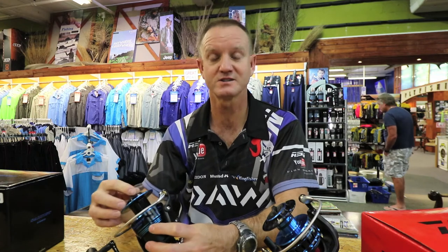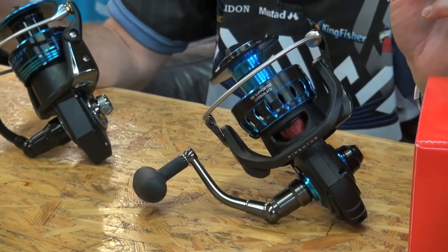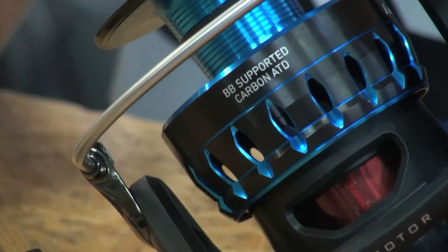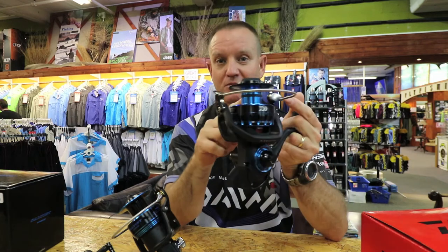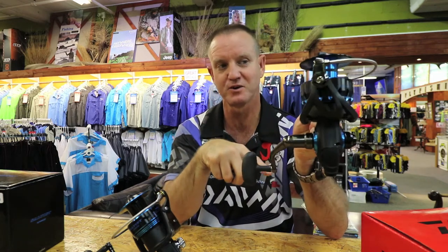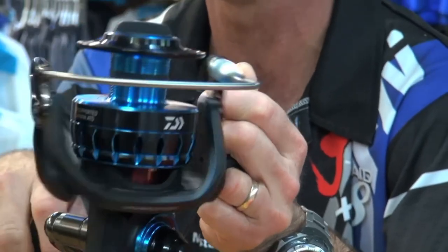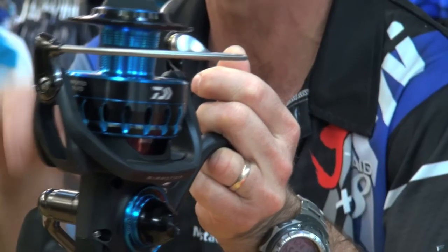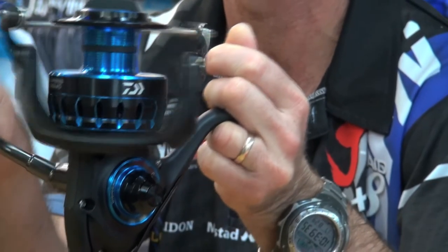A great feature of the Saltist reel is its retrieve rate — 1.23 meters per revolution of the handle, at a gear ratio of 5.3:1. So for every revolution of the handle, the bail arm rotates 5.3 times, equating to 1.23 meters — one meter twenty-three centimeters — retrieval per revolution of the handle. That is very, very fast for any reel.